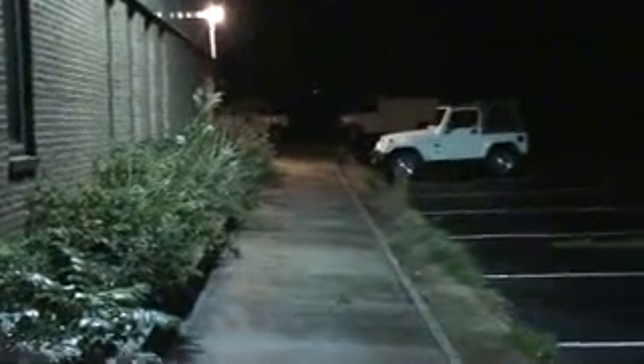Huge, huge difference in the lighting and the lighting of the parking lot and the way the whole place is lit up. That's all we wanted to show. As they say, proof is in the pudding, and this is what the pudding looks like, as the old saying goes.